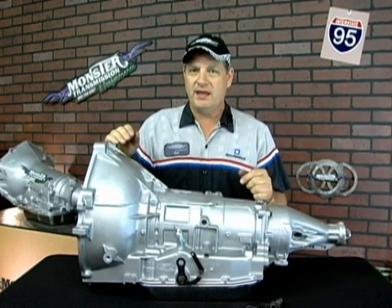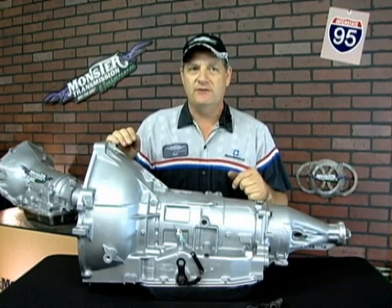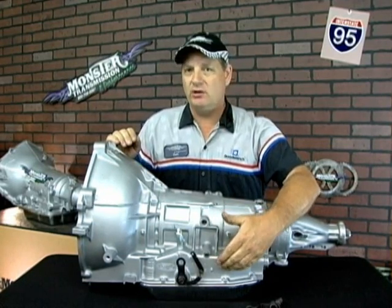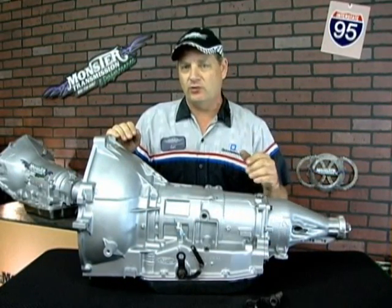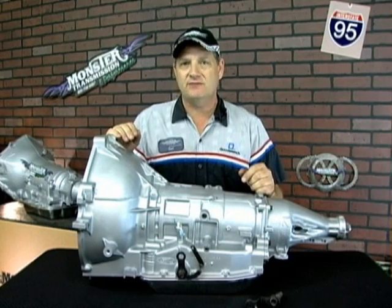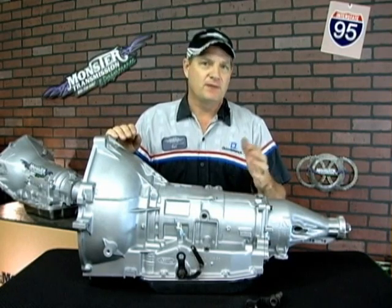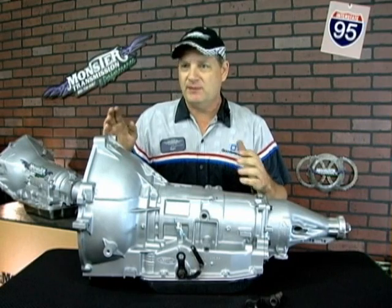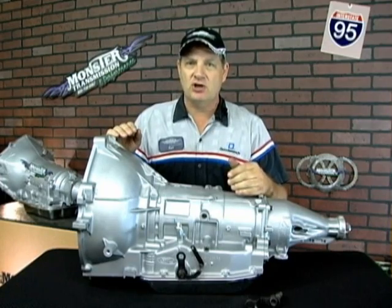Ford came out with a linkage system in their transmissions that is unique in the fact that you cannot replace them from the outside of the unit. You will have to drop the pan and remove the linkage assembly to change the linkage. Ford also offered up to 16 different lever arms for an AOD transmission. Obviously, there are going to be a lot of variables depending on whether it's two-wheel drive, four-wheel drive, or other applications — depending if it's a Mustang or a pickup truck, whatever it may be. So they had different linkage arms.